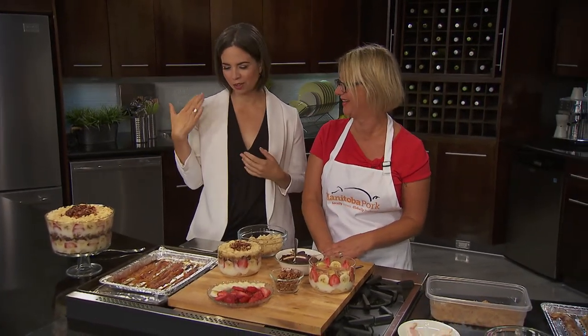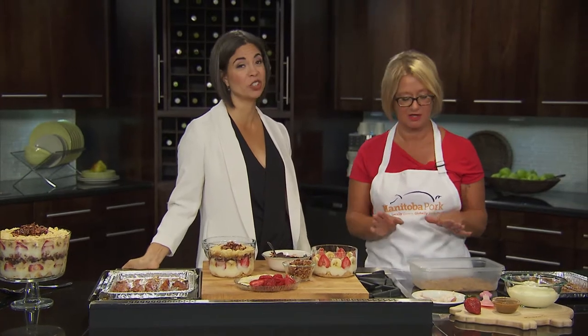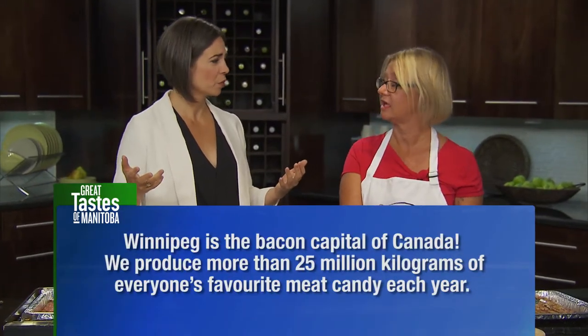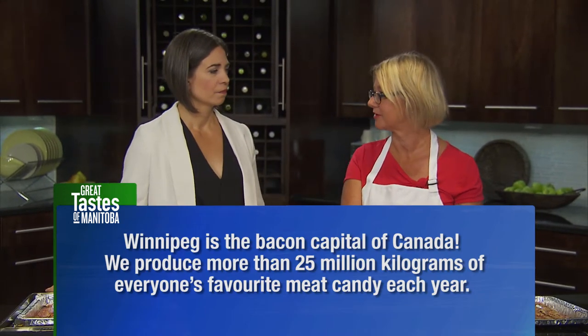I don't know what I was thinking. I'm so glad you did this. So what are we doing? Well, first of all, we're going to talk a little bit about how to make our candied bacon, because that's what this is all about. Candied bacon has been the rage for, I don't even know how many years — eternity. It's being used in all kinds of different things in all kinds of different ways. And Winnipeg, is it the bacon capital of Canada? Yes, we actually have a bacon processing facility here that makes more bacon than anywhere else in the country.